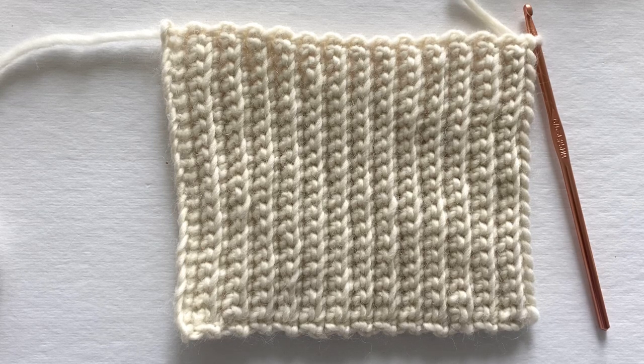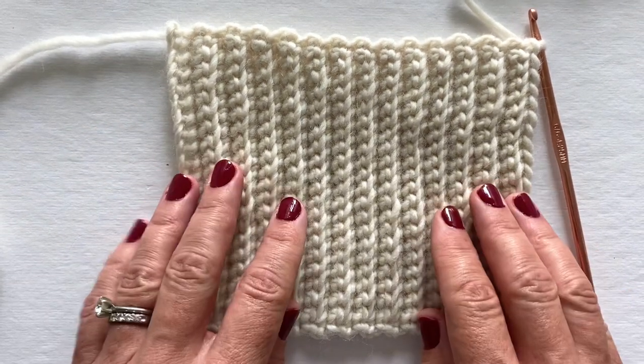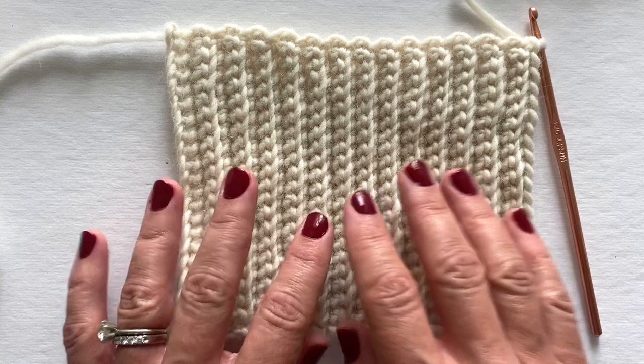This is a video tutorial for the Emery Mitten pattern. I am going to show you how to join the ends of the cuff and then also how to complete rounds 1, 2, and 3. I am making a woman's size medium and I just finished my cuff and I am ready to join the ends together.